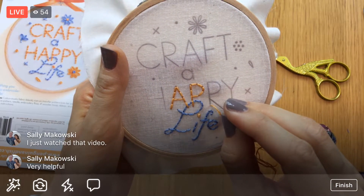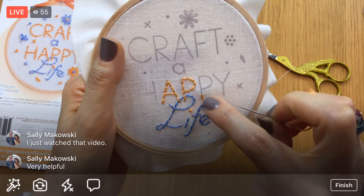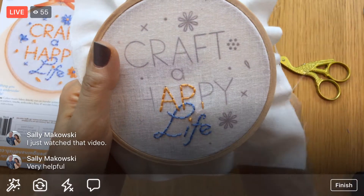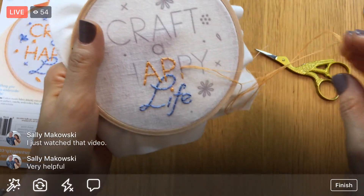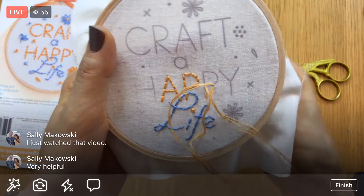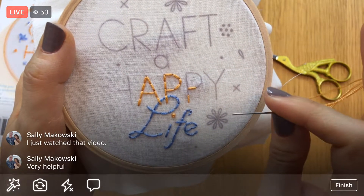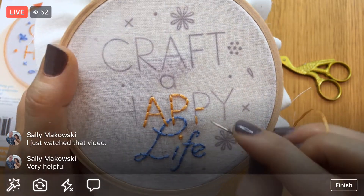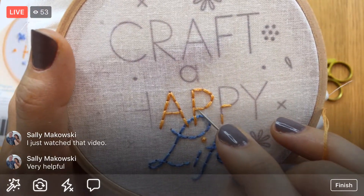I think this time I'll go straight up and then work toward the Y. I'm going to do the same thing I did to make that P — going around the curve. When I'm looking at a curved edge, I'm dividing it in my brain into straight lines, because really every stitch we make is just one small straight line.